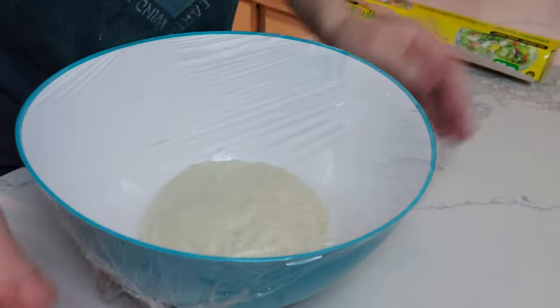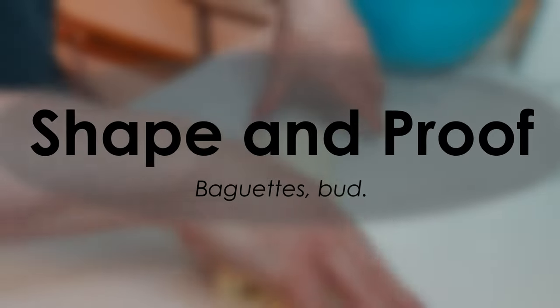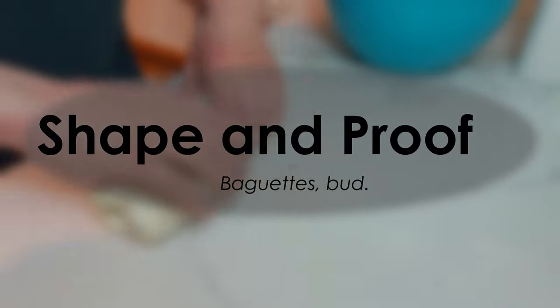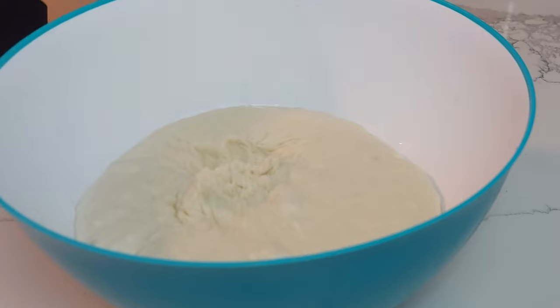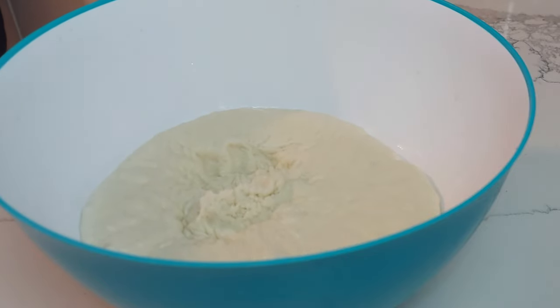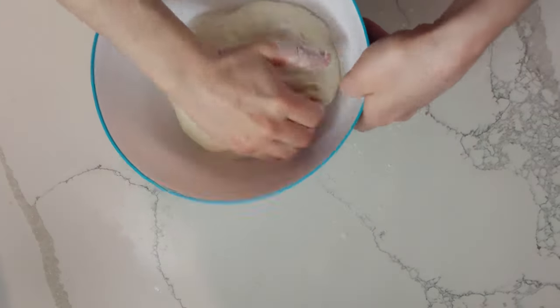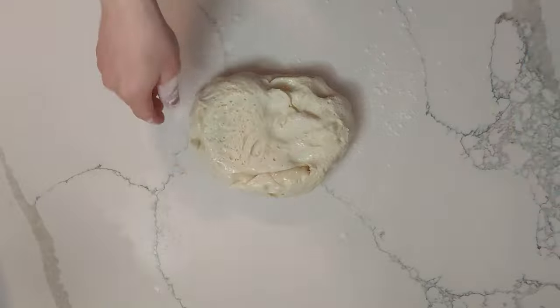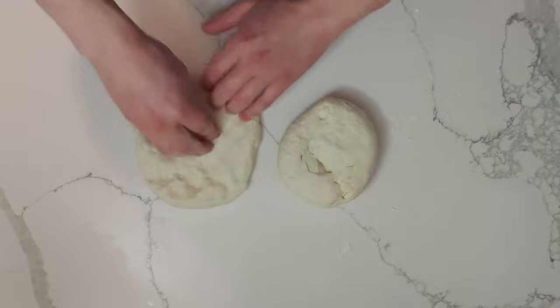In fact, the longer you leave it out the better developed the flavor will be. But if you want to bake this more than four hours from now, I'd suggest putting it in the fridge in the greased bowl, or in a greased plastic bag if you're going to be leaving it overnight. Once your dough has at least doubled in size, punch it down lightly to let some of the gas out and turn it out on a very lightly floured surface. If you left your dough in the fridge, you might want to leave it out for about an hour to warm up before you start trying to work with it.